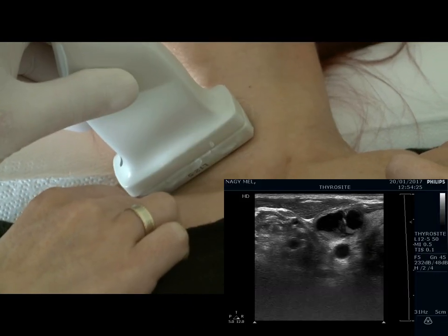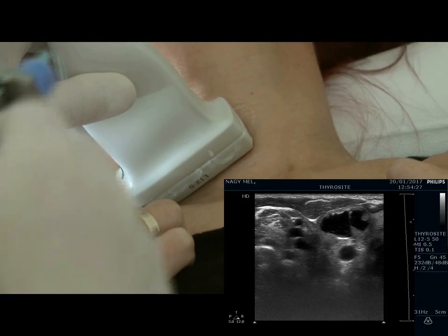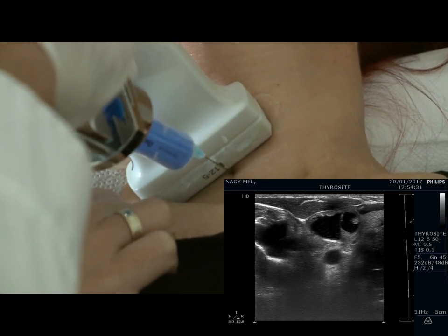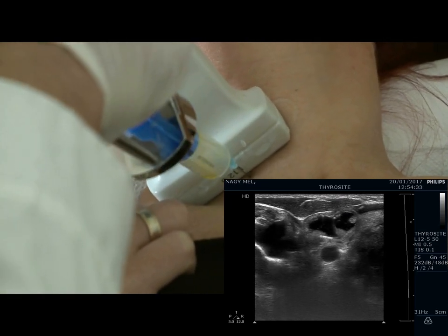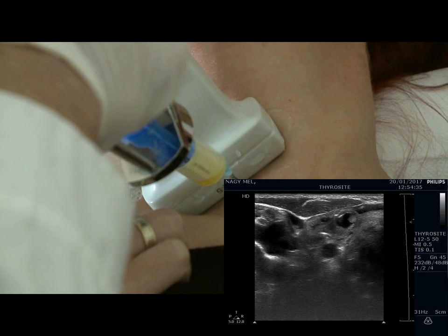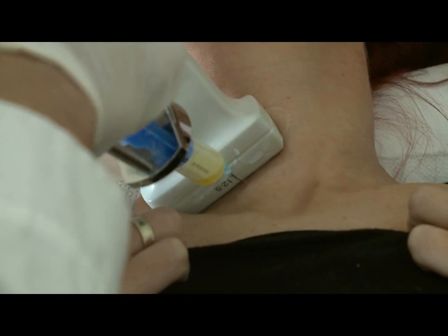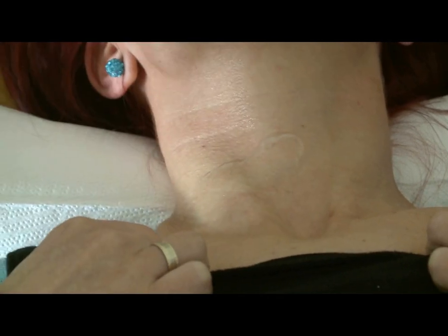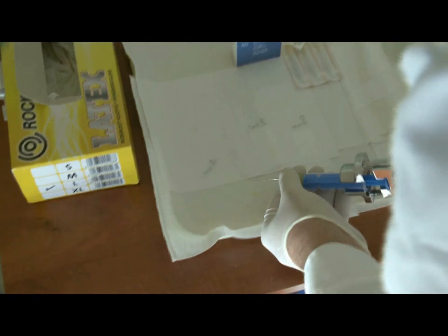The first technique of ultrasound guided aspiration is the perpendicular one. The nodule is positioned in the middle of the screen while the needle is positioned centrally just over the nodule. We aspirated 1.5 ml of yellow fluid. Now we prepare the smear.